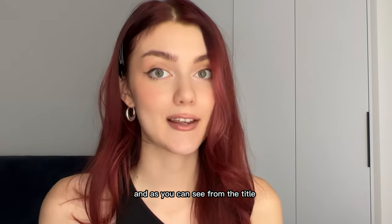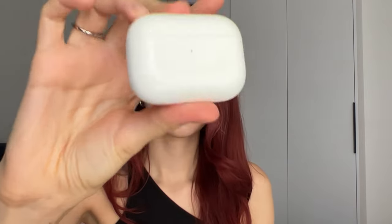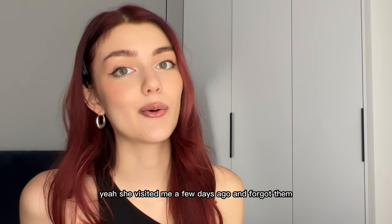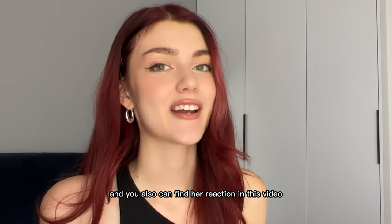Hey guys, this is Angie, and as you can see from the title, today I'm gonna customize my sister's AirPods Pro. She visited me a few days ago and forgot them, so I decided to make a little surprise for her. And you also can find her reaction in this video.